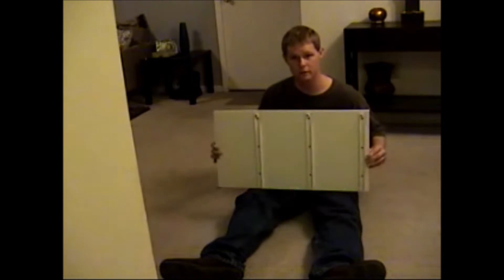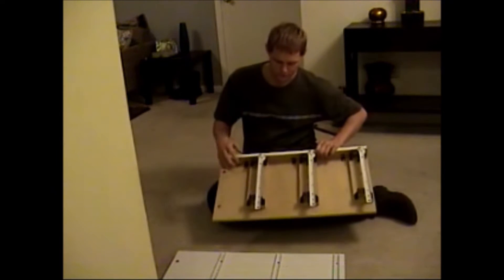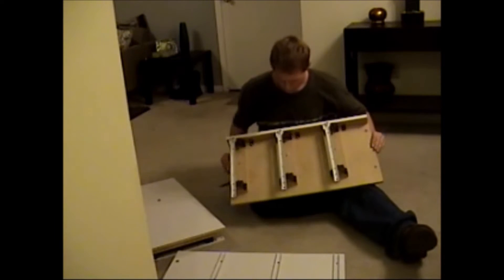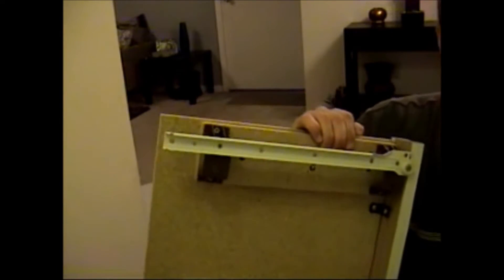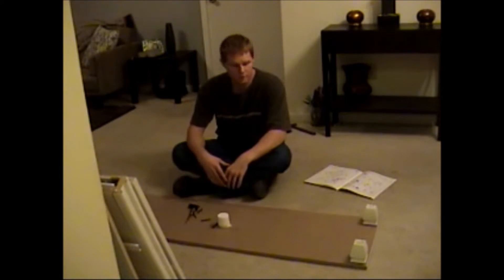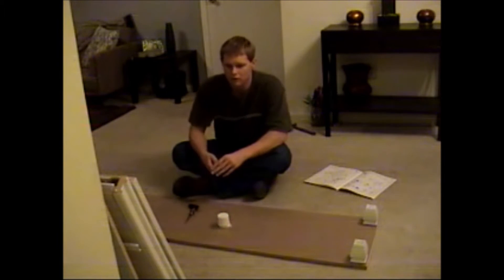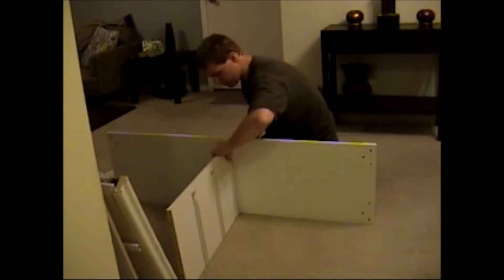I do have a couple other pieces assembled. I have this piece with rails on one side and the other, and this piece with some more rails, as well as a second piece with rails on it. On the other side you can see this little area where the L brackets go in. I have the top piece and the bottom piece assembled.